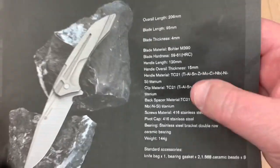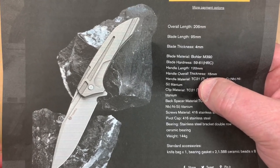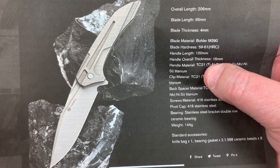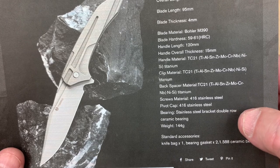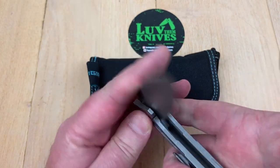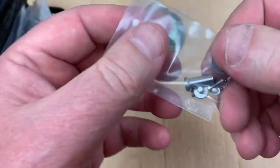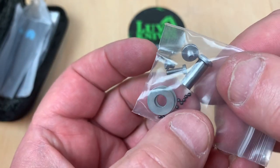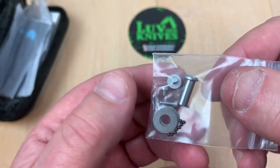He was messaging me about the TC-21 being a harder, higher HRC number than the regular TC-4 titanium — ceramic bearings, double row. I got some accessories with this knife, which kind of scares me a little bit about taking it apart. Check this out — I got this extra hardware, but look at those little ceramic bearings. Yikes. You think they're not captured?